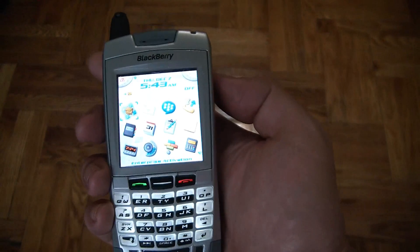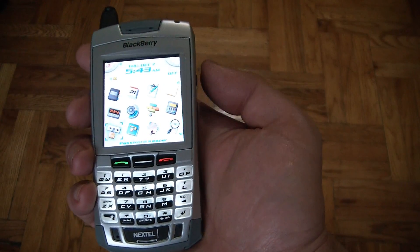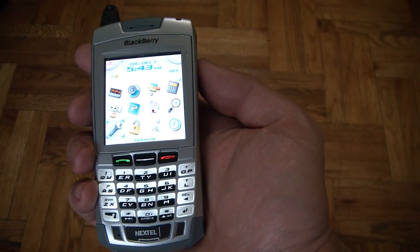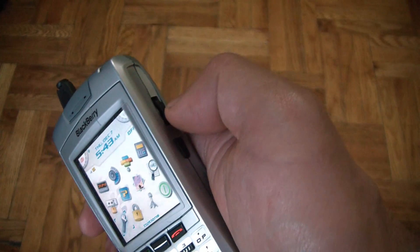Now using the click wheel right here, you scroll over to Options. Now press the click wheel in, like so.